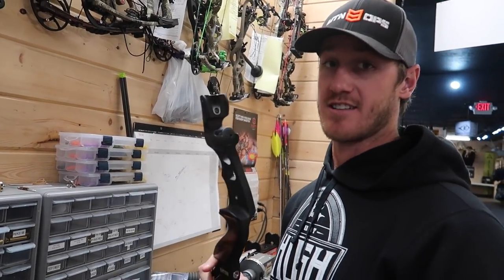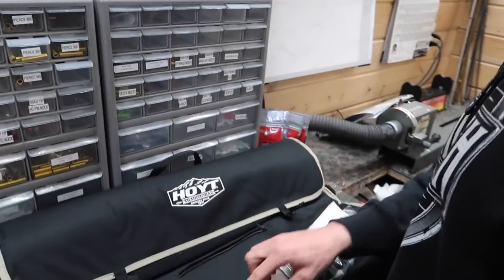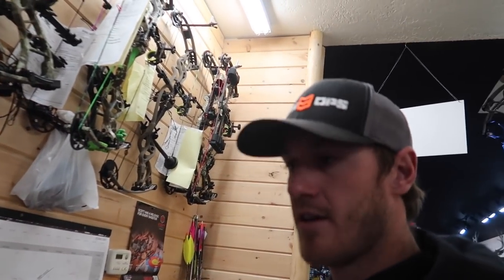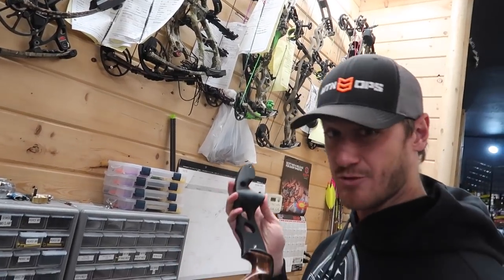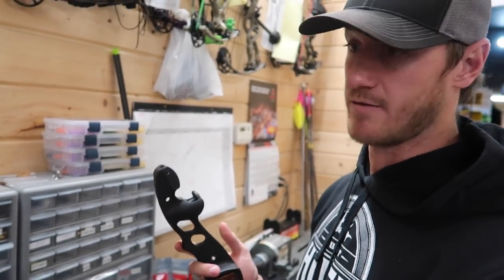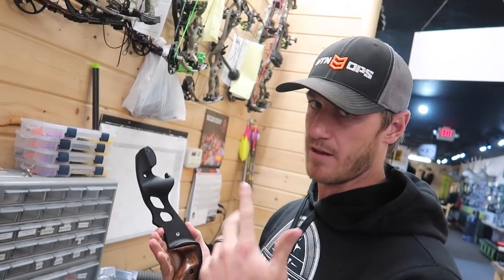One important thing about the Satori: it's an ILF bow — International Limb Fitting. That means there are other types of limbs from other manufacturers that will fit on it, because there's an agreement between manufacturers that the pocket and the limb are the same. ILF is awesome because you can invest in a really nice riser, and if you aren't sure on bow length or draw weight, you can try inexpensive limbs first. I always recommend an ILF riser so you can play with limbs.